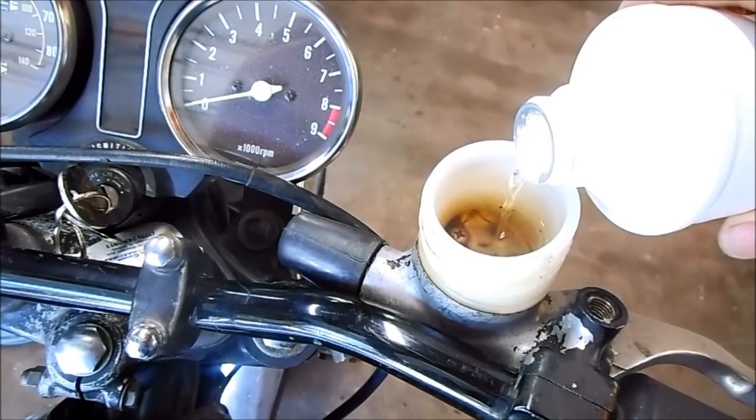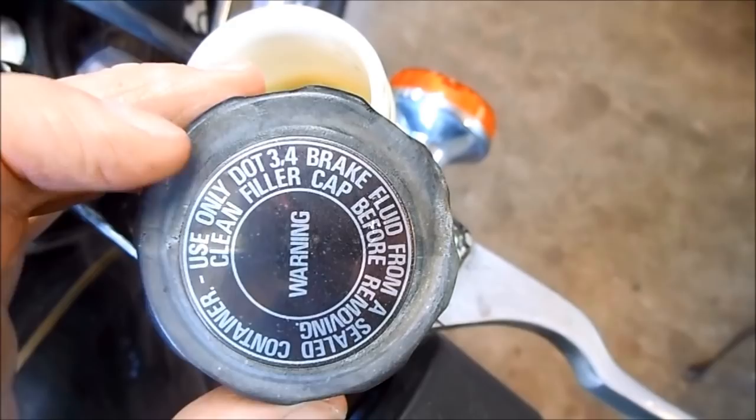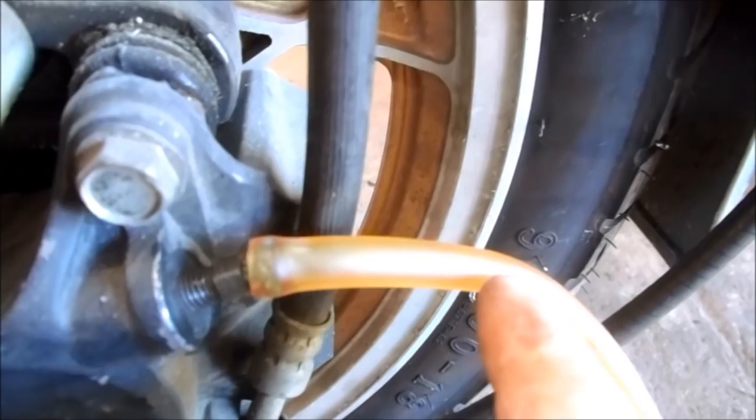Make sure you use the correct grade of brake fluid — it's either in your manual, or in this case it's written on the cap. This one takes DOT 3.4. After you see clear brake fluid starting to flow, top up the brake fluid reservoir, and then let the clear fluid continue to flow until it's empty and the system is completely flushed.